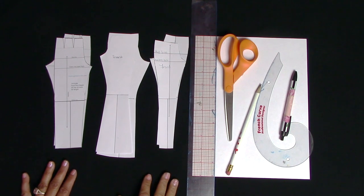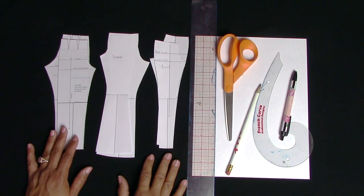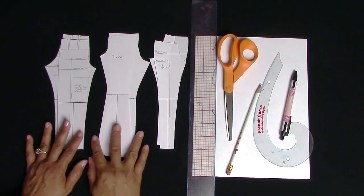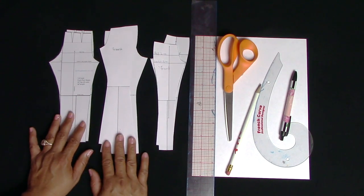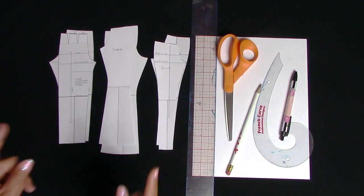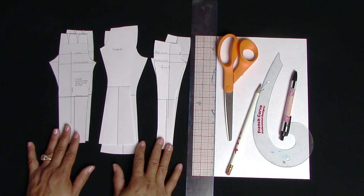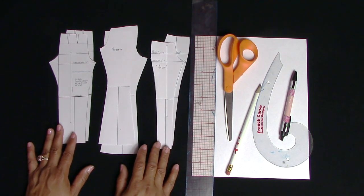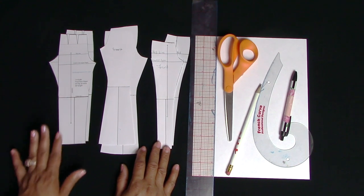Hi loves, it's me Cherie of MyDailyThreads here to do the quick tutorial I promised on my extreme bell-bottom pants. I had really great feedback and response from those pants and tons of people saying please do a tutorial, so guess what, here I am.